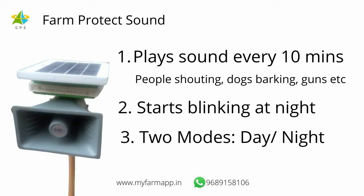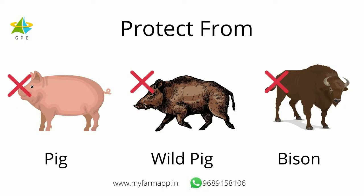This is a 2 in 1 appliance. It makes loud sounds as well as blinks in the dark. It comes in 2 modes — it can run for 24 hours or it can run for 12 hours in the night mode. This also works on solar power. No need for electrical connection.